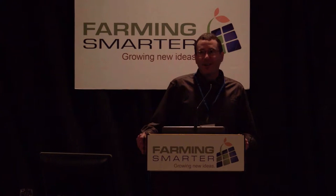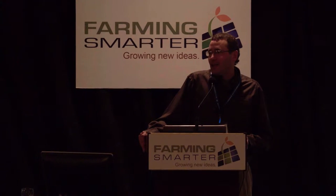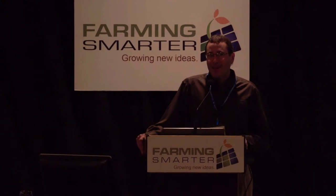Your rep for this area is Autumn, and she's finally back — we're pretty happy that she's back from maternity leave. She's the stand establishment guru. So I had to throw in a couple of stand establishment slides just to make sure Autumn doesn't get upset with me.